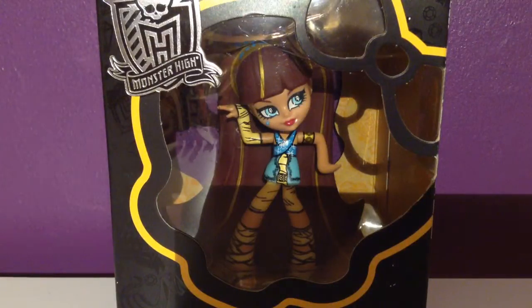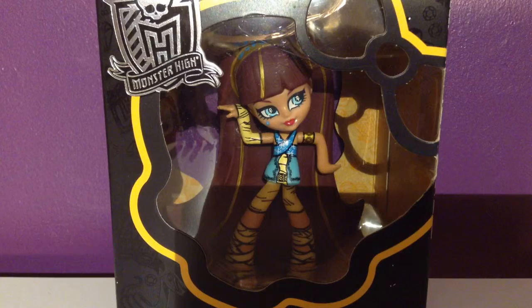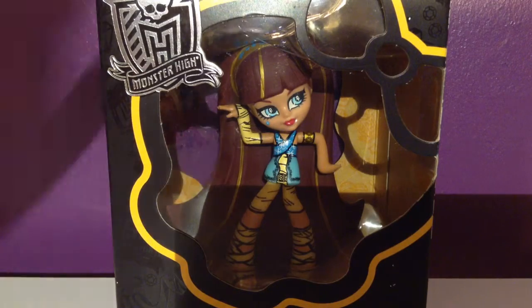It's Abby, and today I am going to be opening this Cleo DeNile — I think that's how you say it, DeNile? Let me know if I'm saying it wrong. But anyways, I'm going to be opening this Cleo DeNile vinyl figure, and I'm so, so excited. So, let's get started.